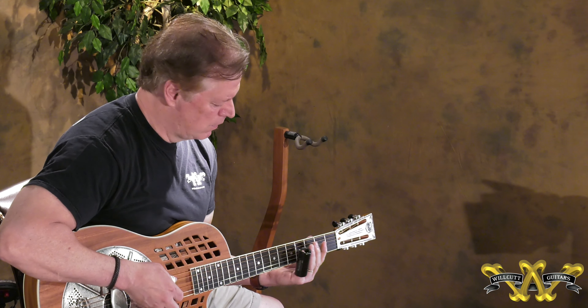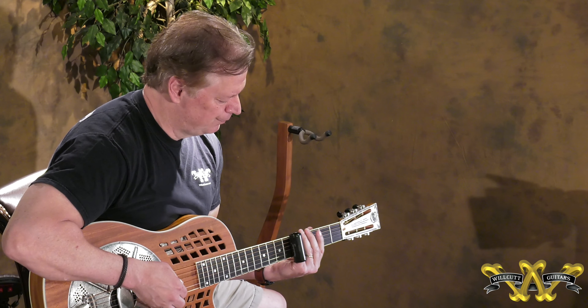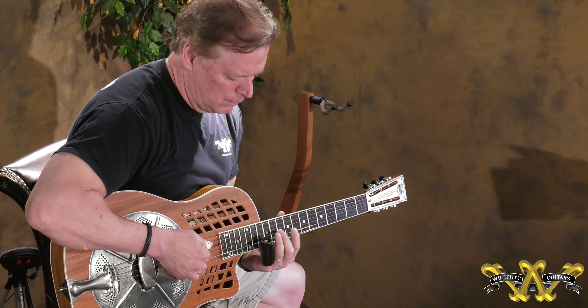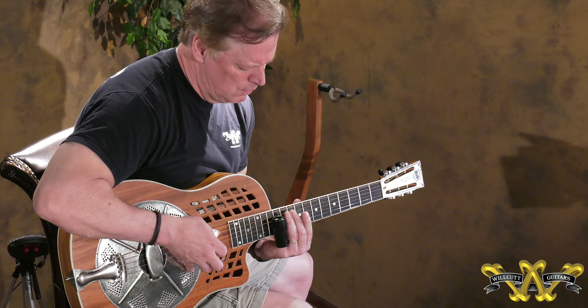A bunch of fun. National has a really expanded line now. If you haven't checked their guitars out, go to willcutguitars.com. Look at our webpage — a lot of cool models available now. So if you see something you like, give us a call down in the shop. Thanks for watching.